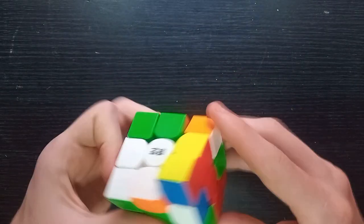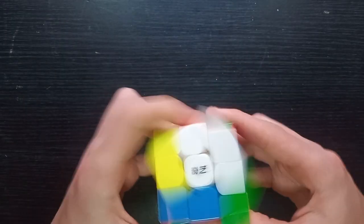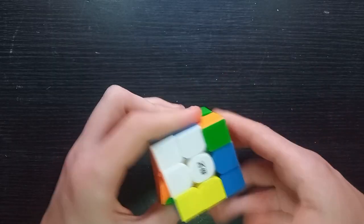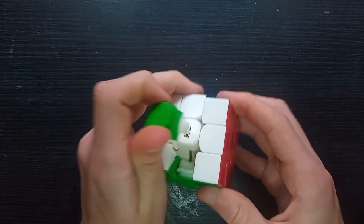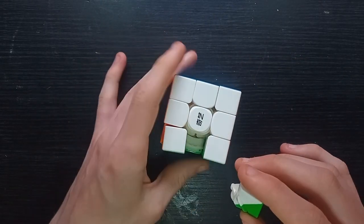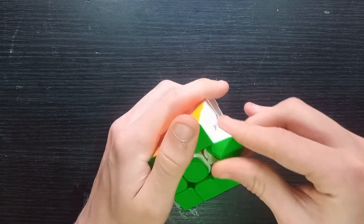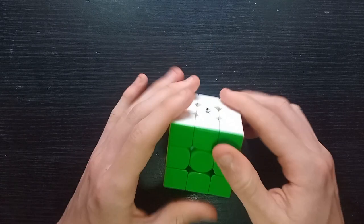The turning is smooth, but obviously there are no magnets so it doesn't line up perfectly. For a cube without magnets it is very good. You can still pop pieces out, so it's not like the Chiyi Warrior S where it's basically impossible — it's not too difficult on this one.